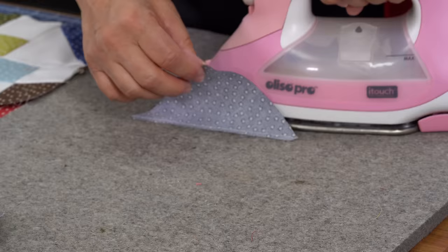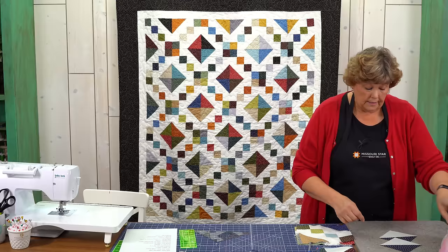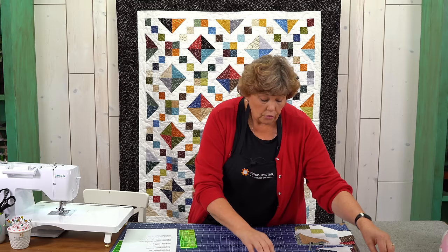Let's press these open. We're going to press to the dark side, which means I'm going to have my dark fabric on top and I'm going to set that seam, roll that back, and this should then be exactly four inches. So that's how we're making our half square triangles for this block.